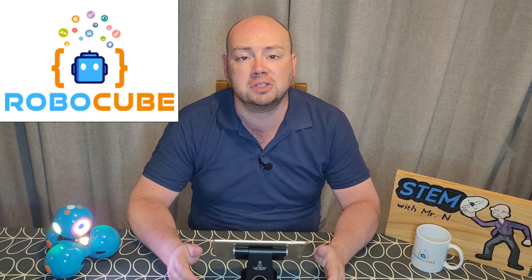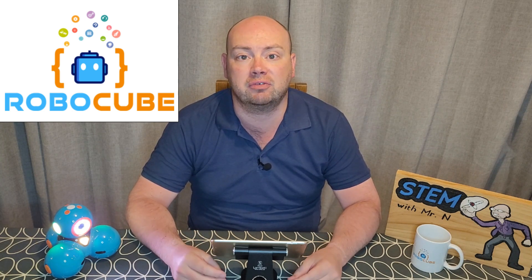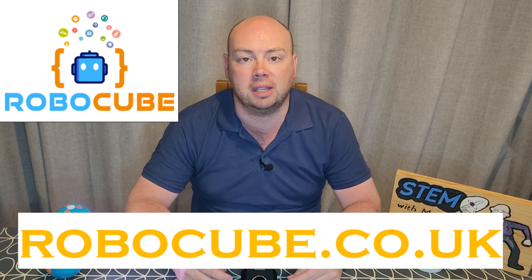Before I begin, I just want to say a huge thank you to Robocube for sending me Dash for this video. Robocube were very early supporters of the channel and most of the robots I have featured so far can be purchased directly from them, so go and check them out at robocube.co.uk.